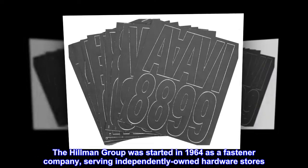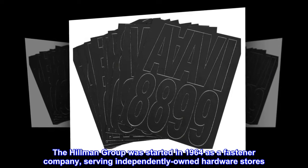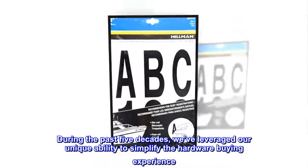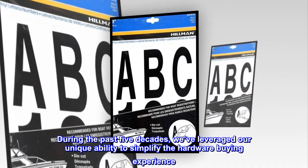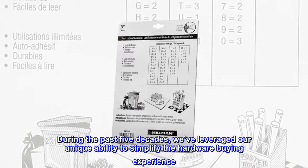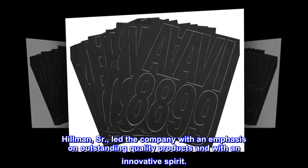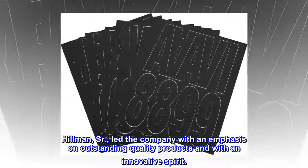The Hillman Group was started in 1964 as a fastener company, serving independently owned hardware stores. During the past five decades, we've leveraged our unique ability to simplify the hardware buying experience. Our founder, Max W. Hillman Sr., led the company with an emphasis on outstanding quality products and with an innovative spirit.